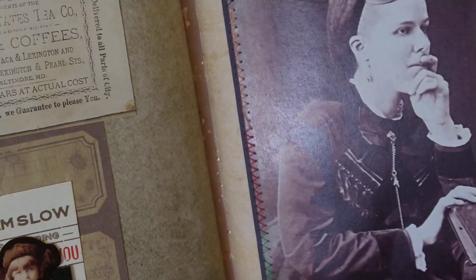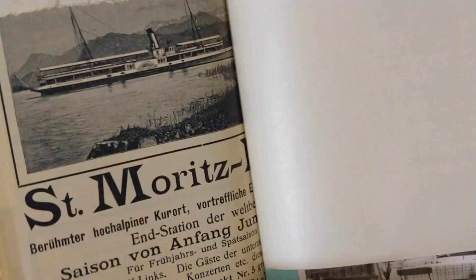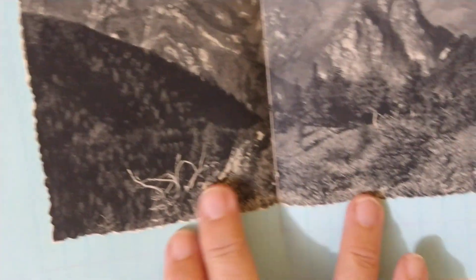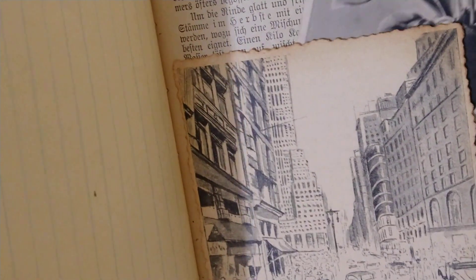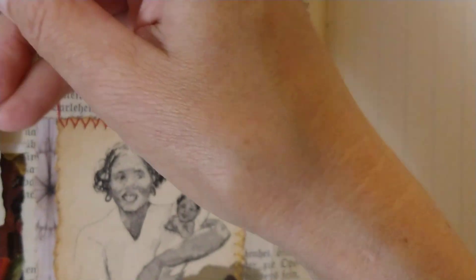These are old pages and stuff — an old passport, not valid anymore of course, tickets, photos, images, an old card. I love vintage photos. Another old book page — actually it's not a page, it's a photograph taken from an old book. More of this cute advertising. Another girl and a dog — or is it a boy? I'm not sure, but the dog is very cute.